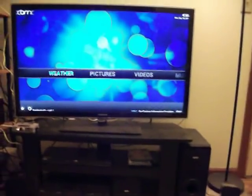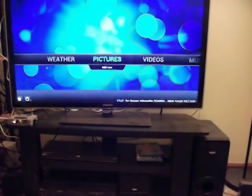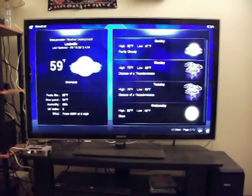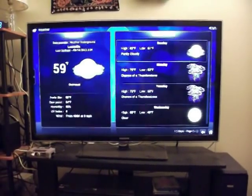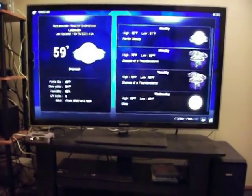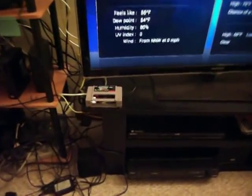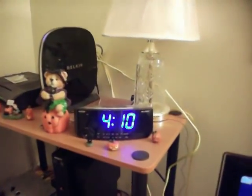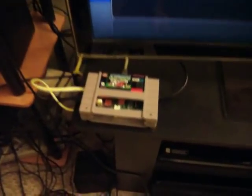Alright, this is going to be one of my videos about the Raspberry Pi. We got the weather — it's 59 degrees where I'm at. Here it's 4:10 in the morning, right before 4 AM.